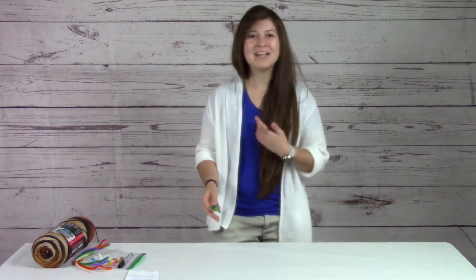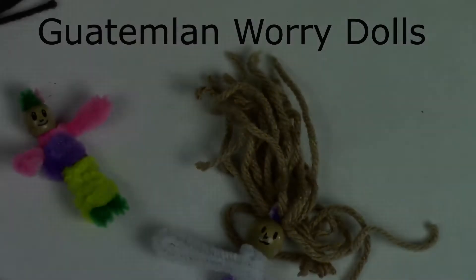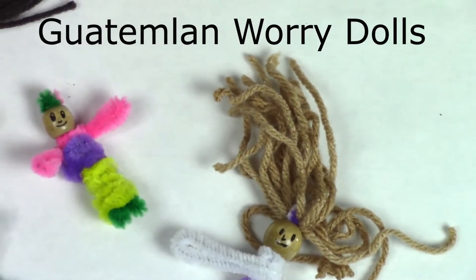Hey, thanks for joining us again for another Hispanic Heritage Month craft. My name is Dani and I work at the East Branch Library, and today we're going to be making Guatemalan worry dolls, these little miniatures.